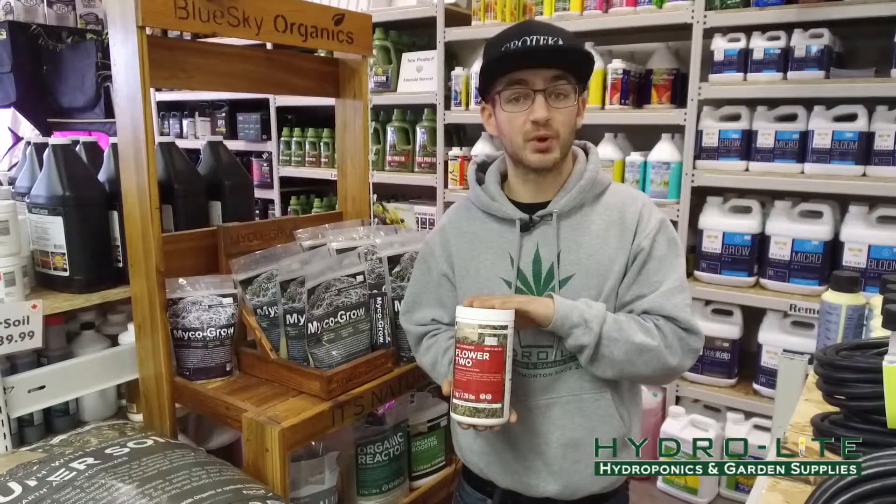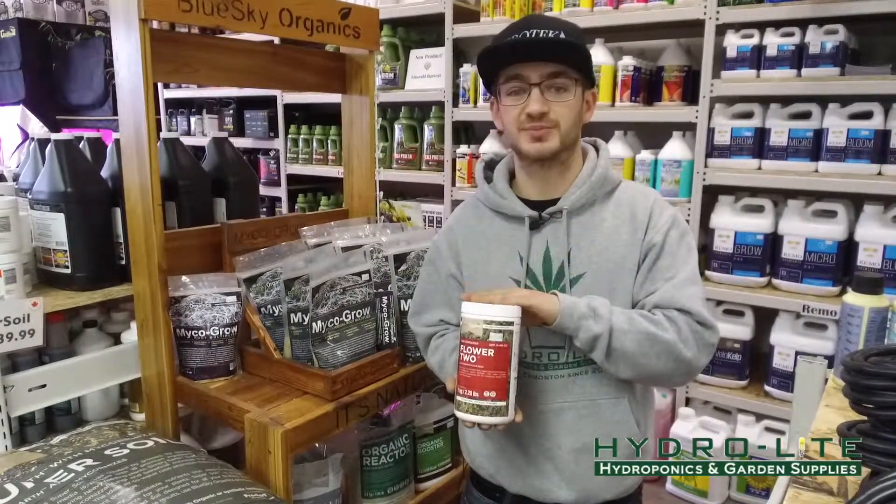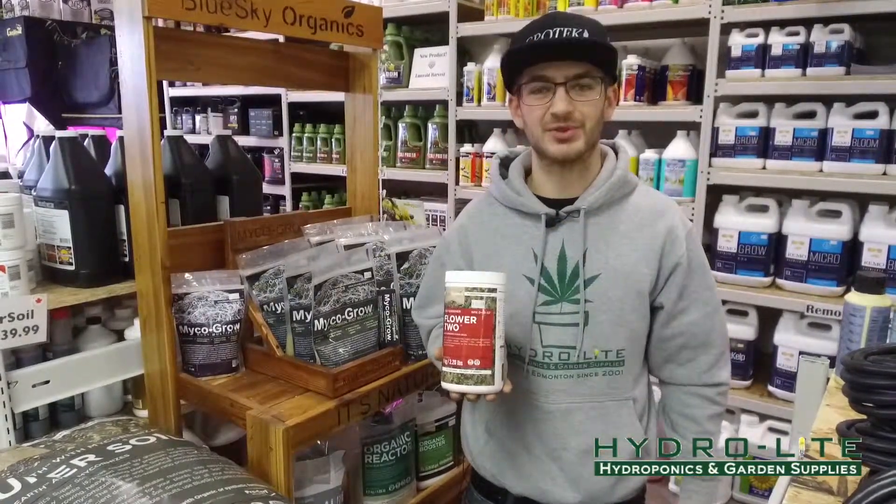Feel free to come into both locations or our website to purchase this product. Thank you for watching and subscribe to the YouTube channel.